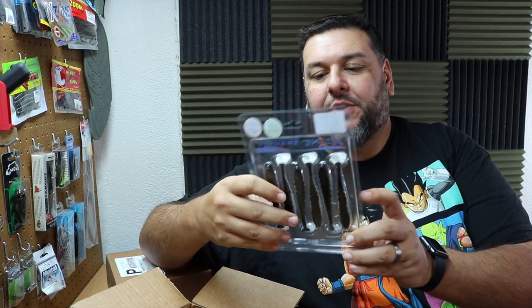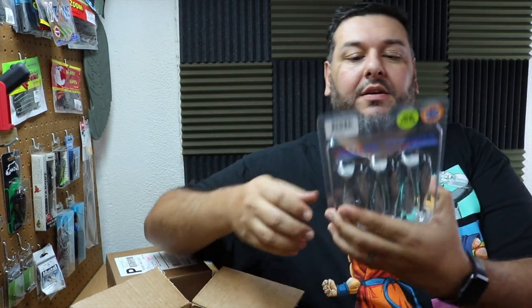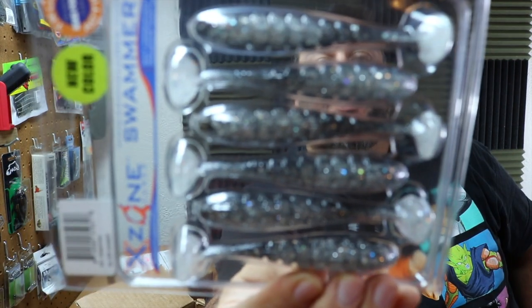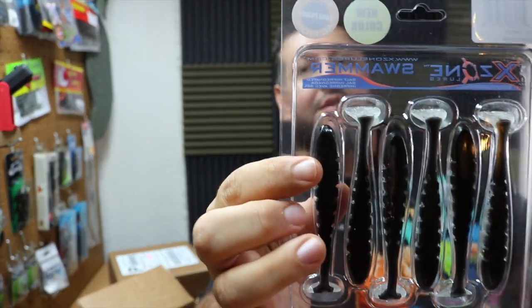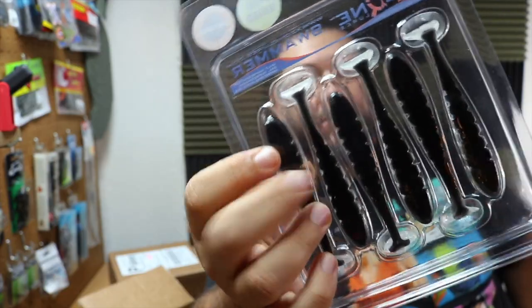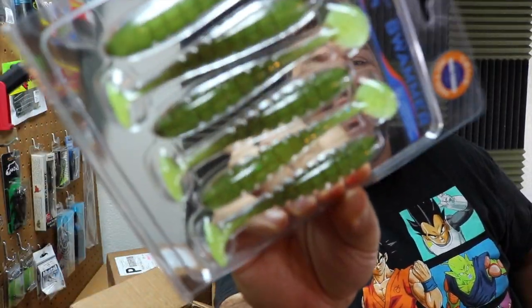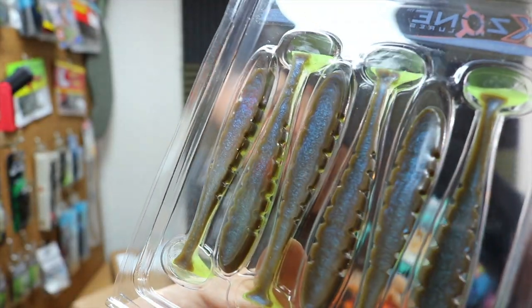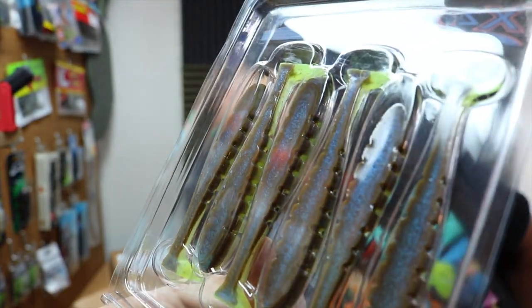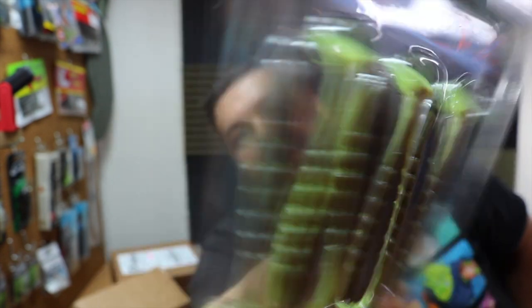We've got their swim bait called the Swammer. The Silver Shiner color has translucent plastic on the bottom with tons of silver flake, and the tops are solid black. I'm excited to use that. I also got more Swammers in Lime Shad — the bottom is a bright lime color with flake, the backs are green pumpkin, and they also have this iridescent blue to them. Really killer color. This is the same color as that drop shot bait I showed you at the beginning.